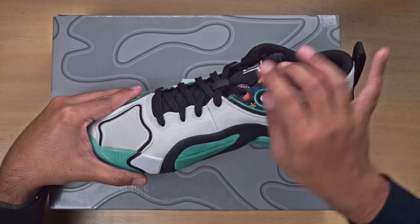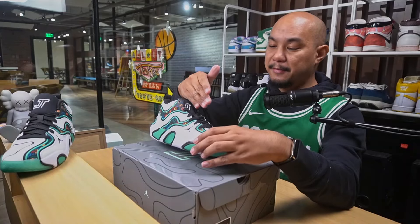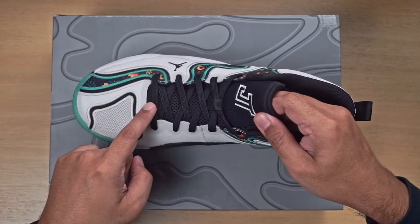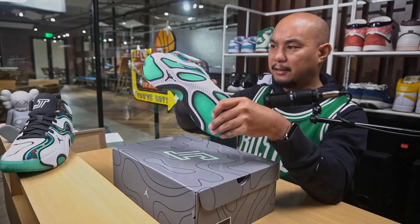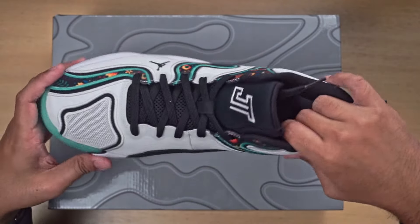The tongue is made of mesh, with black laces — so it's mesh for the entire lace section, and then where the tongue is it becomes a nice padded tongue, not too thick. And around the ankle, not too thick as well.